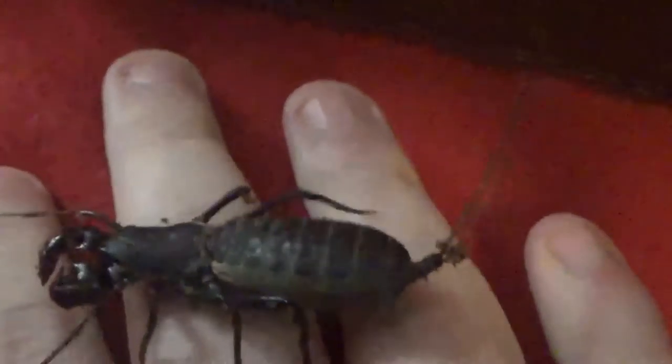Now for handling, it's never really recommended to handle invertebrates. Although if you do need to handle it — like to clean its cage — you're just going to want to stick your hand down in there and gently let it crawl up on you, sort of like this. Just be careful that it doesn't shoot you with vinegar — I have been shot with vinegar before.